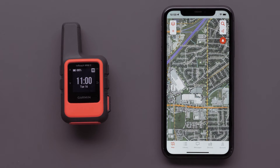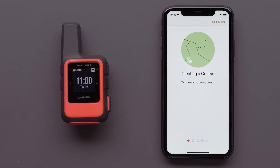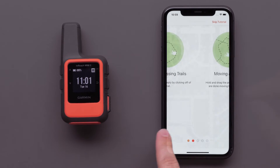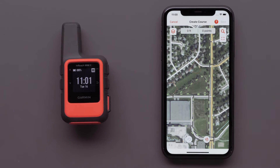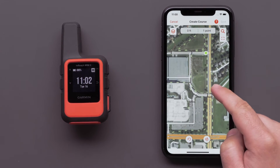On the Maps screen, select the Plus icon, followed by Create Course. With TopoActive selected, the Snap to Path Magnet icon will be displayed and allows for following the local streets, paths, and trails. There is also a helpful tutorial within the app. Tap the screen to select your starting point. Tapping at any point where the road, path, or trail is will create your course.